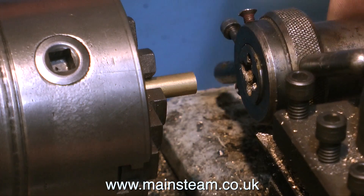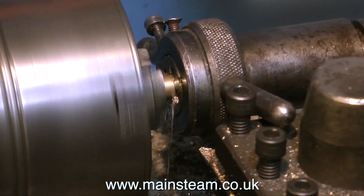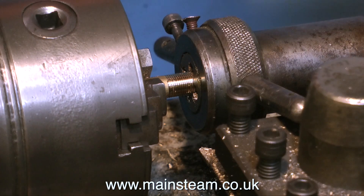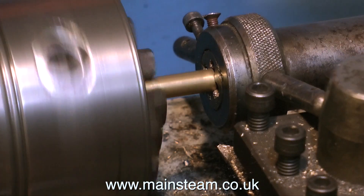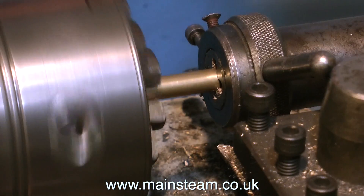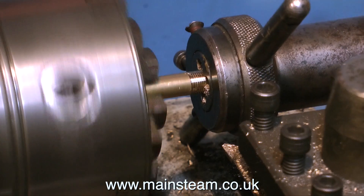Here's quite a good tip you might find useful. As I'm cutting the thread, to get the thread length the same, I'm using the handle of the tailstock die holder and allowing it to travel in the space between two of the allen bolts on the tool post as it cuts the thread. You've got to be very careful and knock the power off at precisely the right time, otherwise you'd probably knock the handle off the tailstock die holder. I've done quite a lot of this sort of thing over the years, so I do tend to stop the machine in time.